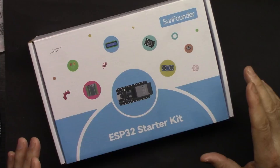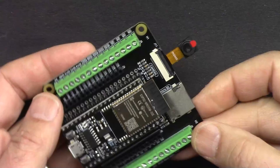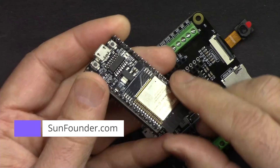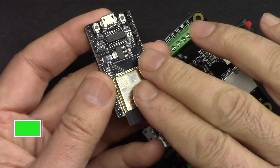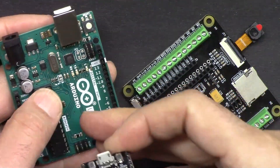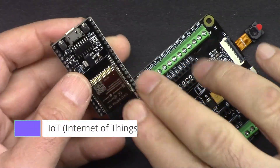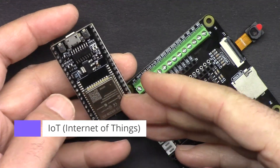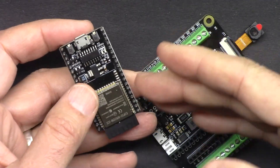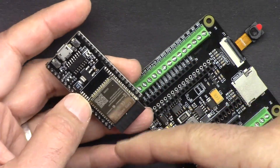This is the ESP32 starter kit from SunFounder — the best ESP32 learning kit they offer. It has an ESP32 microcontroller with built-in Wi-Fi and Bluetooth. This board can do everything an Arduino Uno can do plus extra features. With Wi-Fi and Bluetooth, the possibilities are endless — you can connect to the cloud, control or read values via your mobile device, desktop, or from a remote location.